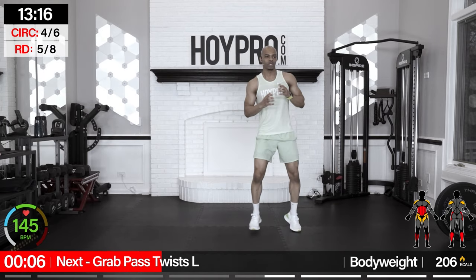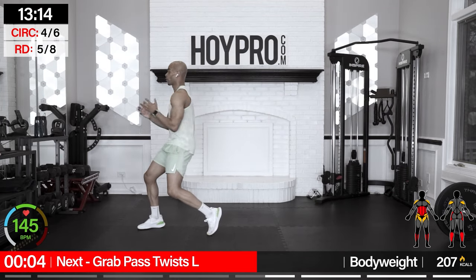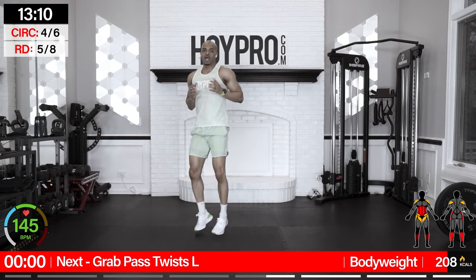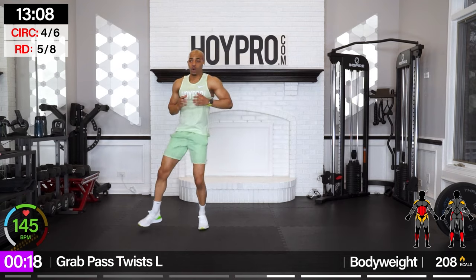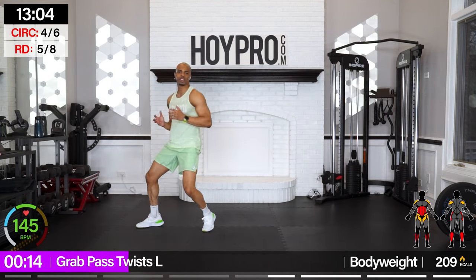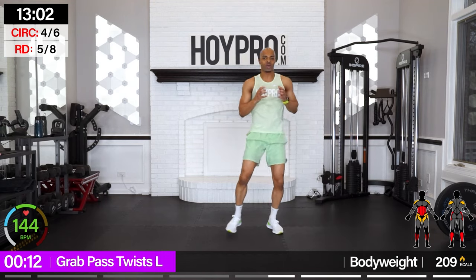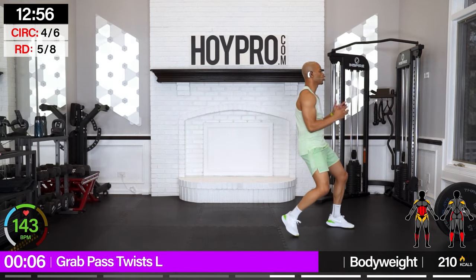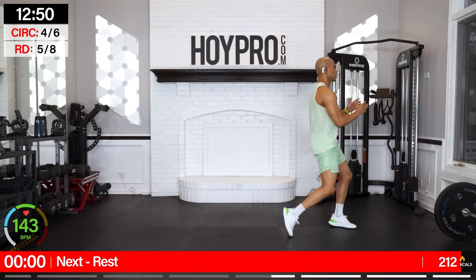Grab, pass, twist — grab from the right, passing towards the left. Good, grab, in and over. We're going to keep the same pace from last time because of this twisting motion — we want to make sure we're nice and safe. Over. Now if you can move safely, you can add some intensity, but safety first.